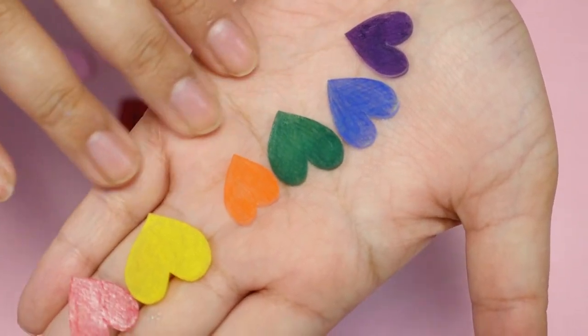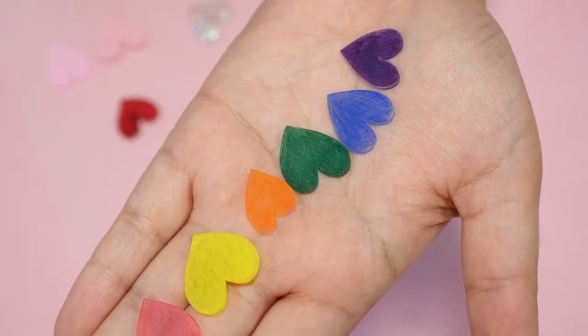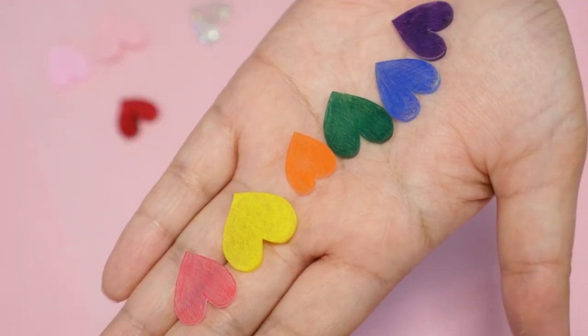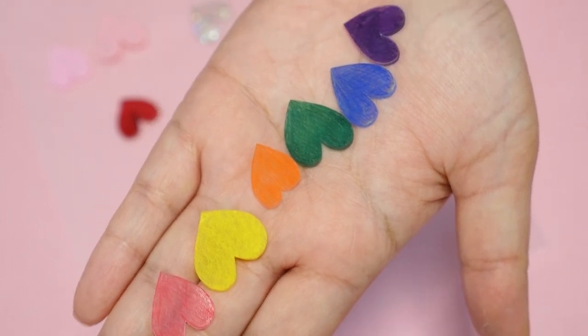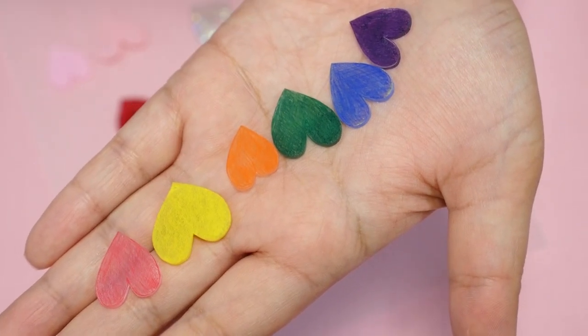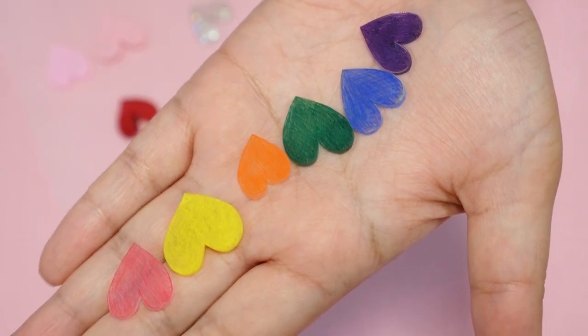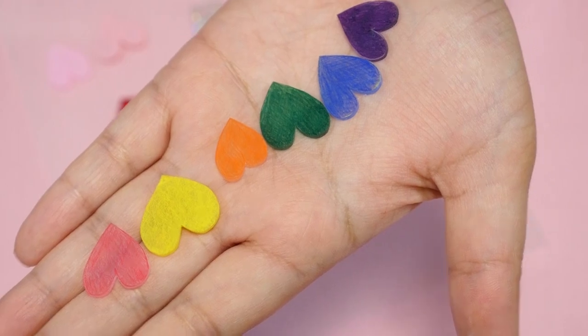So, what did you guys think? Which was your favorite way of coloring shrink plastic? Let me know in the comments down below, and let me know if you color shrink plastic a different way — I would love to learn different methods as well. That was all for today. I'll be doing more shrink plastic videos, so if you like them, please subscribe and check out my previous ones. I'll leave a playlist down below and up here. Bye!